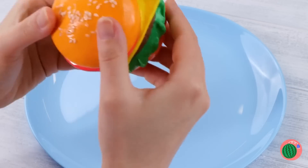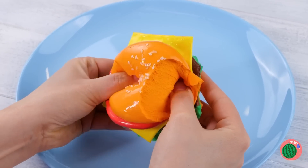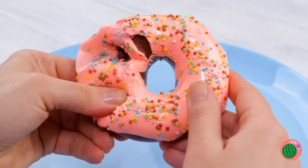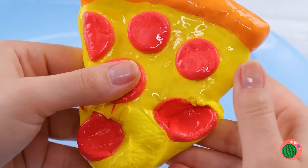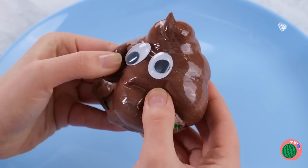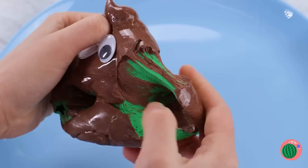Delicious lunch. What the? This burger is a lie! Well, at least it's squishy. And so is this donut. Personally, I prefer cheese pizza. But this is still fun. I'm starting to think that's not chocolate ice cream.